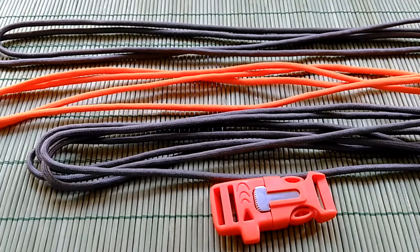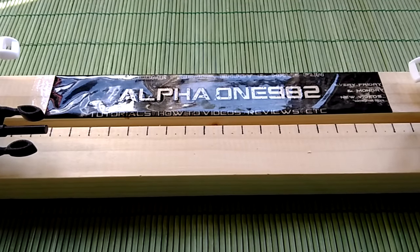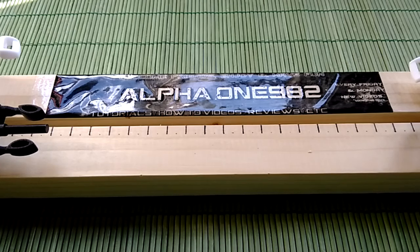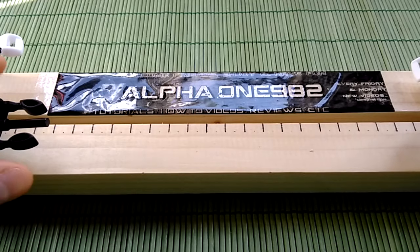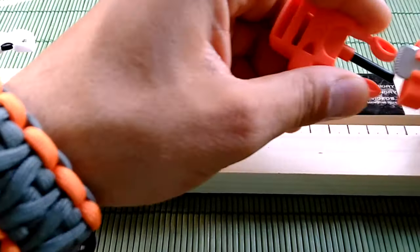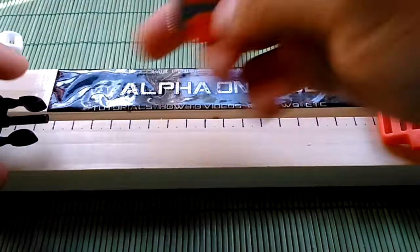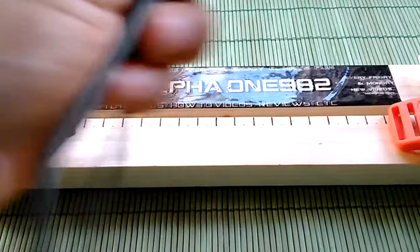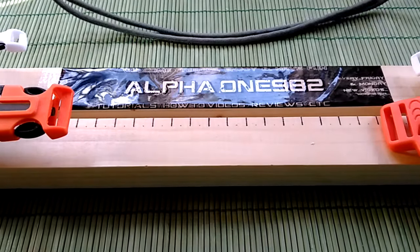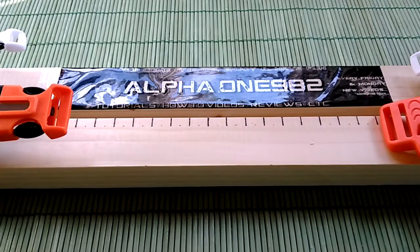So let's start. For making this bracelet we're also gonna need a paracord jig or rig. When you do the measurements of your wrist, adjust the jig to the right length and then insert the buckles into the jig. After you've done that, pull the primary gray paracord through these buckles and then you're ready to start making a knot.